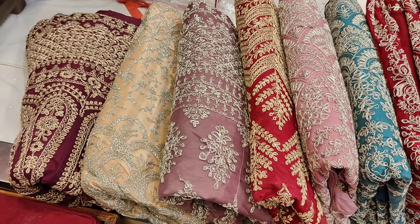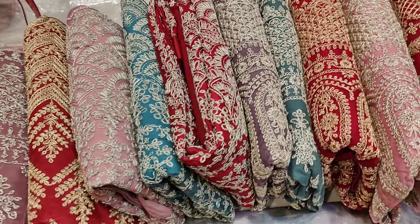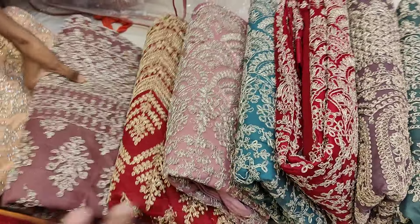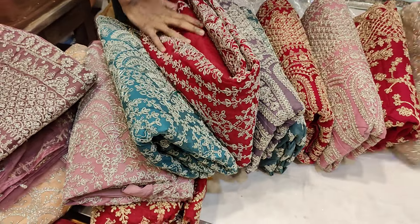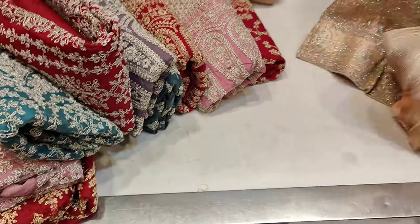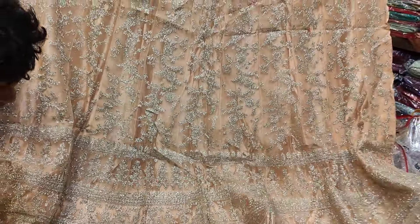I wanted to try to see all the collection. Now, this one is the first and last one. One is the first one. A very reasonable price — $4,000 to $3,000 there, so I will see this. I have to see the first one, then the next one.